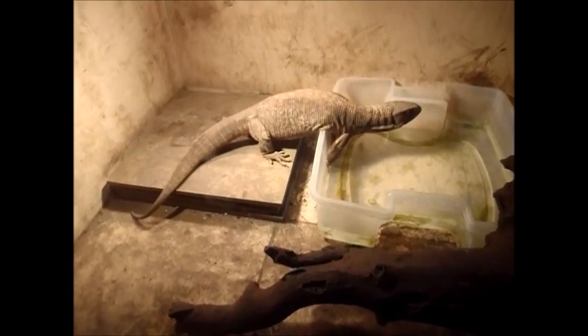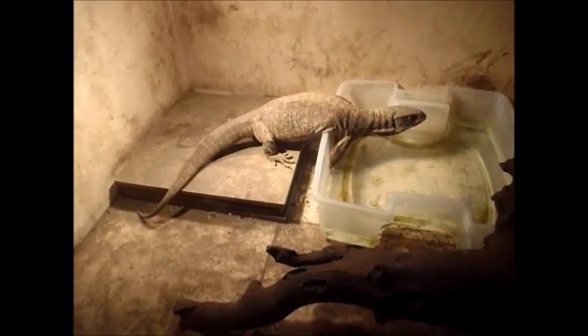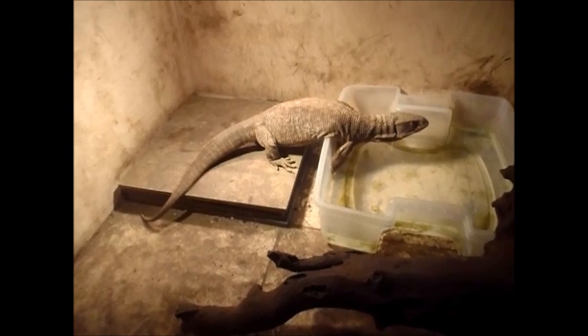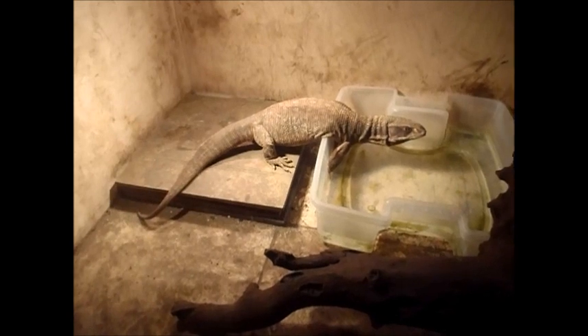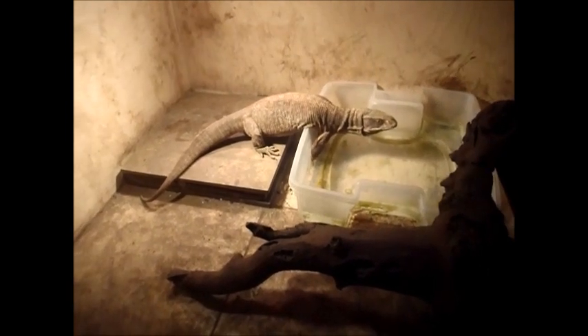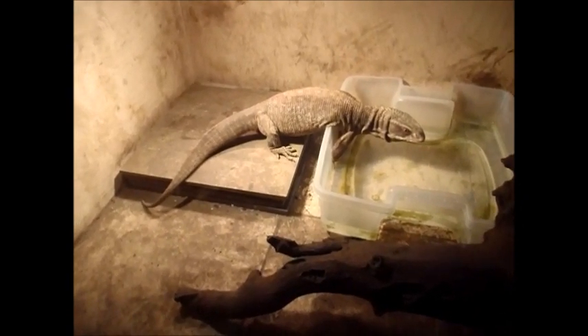We actually got him a couple months ago, kind of as a rescue. He was in an 18 inch by 18 inch birdcage with mulch clippings on the bottom. He was actually the size you see him now — actually a little smaller now than when we got him because he was really obese. He was eating hot dogs and hamburger. Now he's eating a little better diet, but he's still very picky.